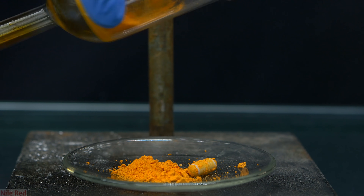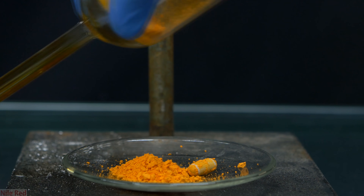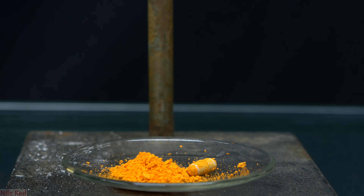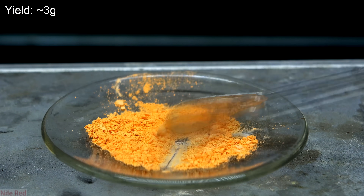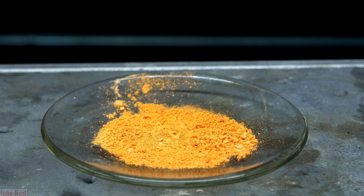I poured the eosin powder out onto a crystallizing dish, removed the stir bar, and dried it in an oven at around 110°C for 30 minutes to get rid of any remaining ethanol. In the end, I was left with about 3 grams of orangey-yellow eosin-Y powder. The yield is actually much less than expected, and I blame this on the fact that the fluorescein I used wasn't exactly pure, with a lot of starting material left over. Still, 3 grams is more than enough to mess around with, so I'm happy with the results.